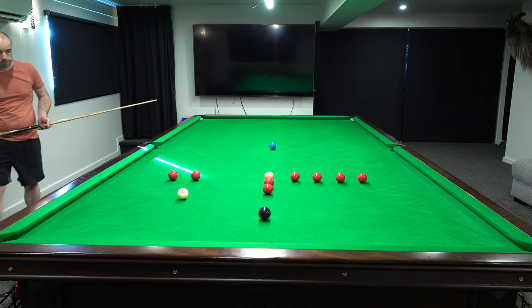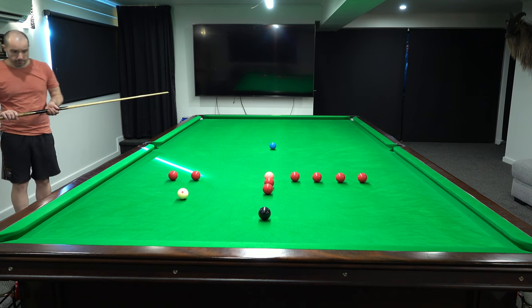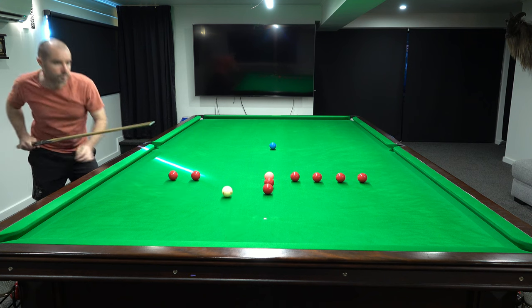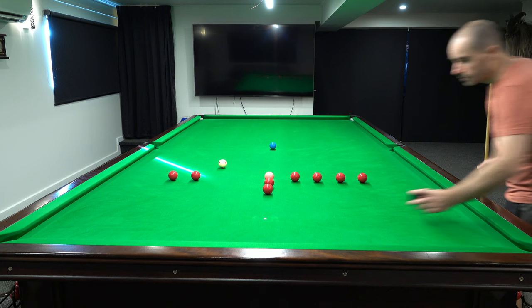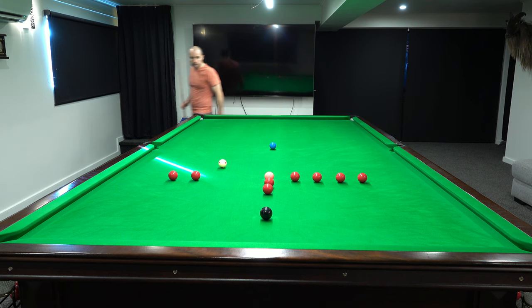Notch in here, let me just check. Completely pink and roll. Starchy, and then we're going to pot the black and try to come up the table. Not too bad. The main part of that was obviously potting the red.